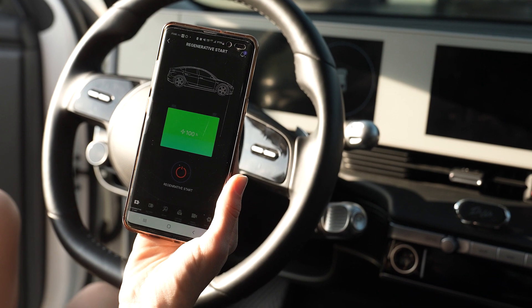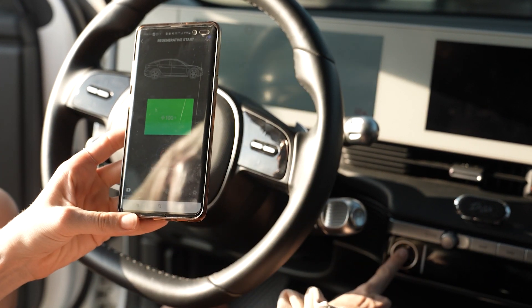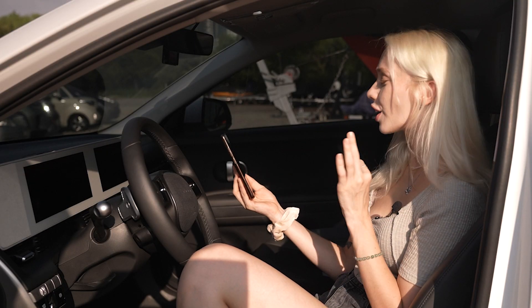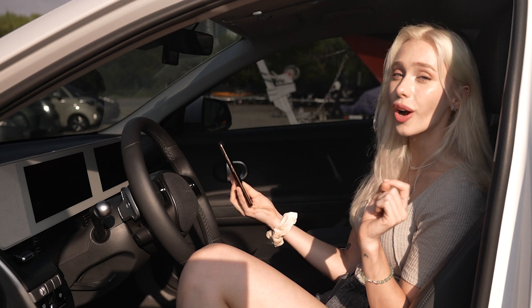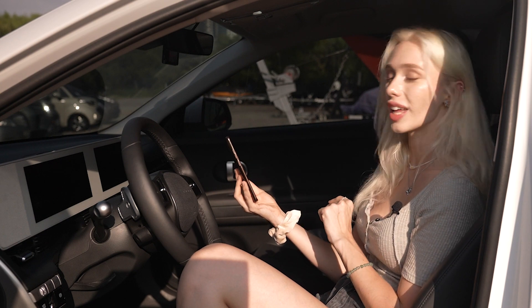All right, so it's been 5 minutes — time to put it to the test. Let's see if it worked. Wow, did you guys see that? It started up like there was never even an issue. That means no more waiting for a jump start and no more calling for roadside assistance. Revenant B definitely passed this test with flying colors.